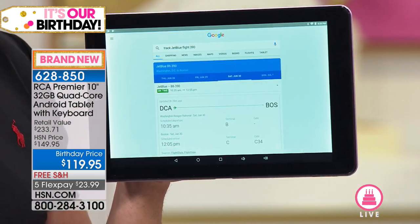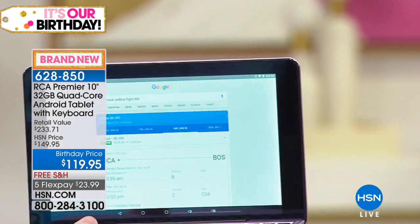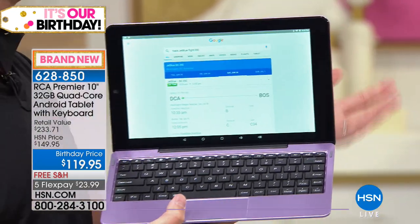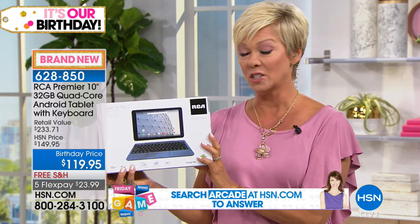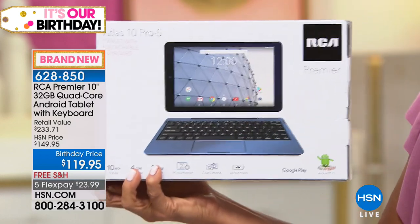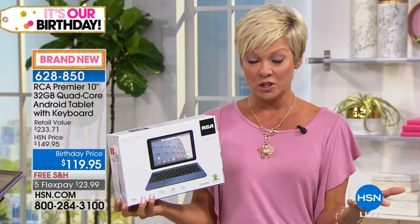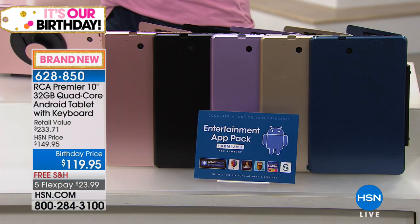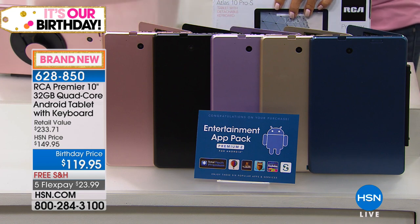When it's time to sit down and write an email, work on your novel, or get schoolwork done, the keyboard is included too — it's really the everything experience at $119. It comes with a year warranty. RCA is a brand that's been around for over 100 years, and it's become our top, fastest-selling, most popular brand of tablets at HSN. On a FlexPay it's $23.99, free shipping. Lavender — we've got about 400 left. Navy is also exclusive and brand new, rose gold is always popular.